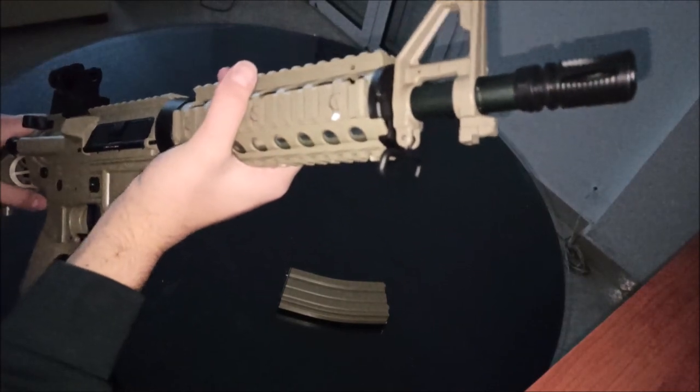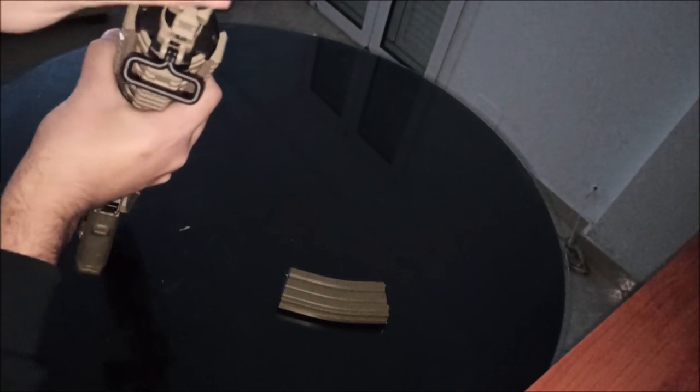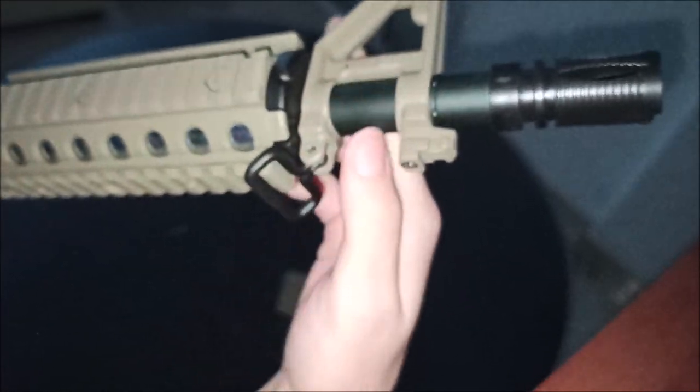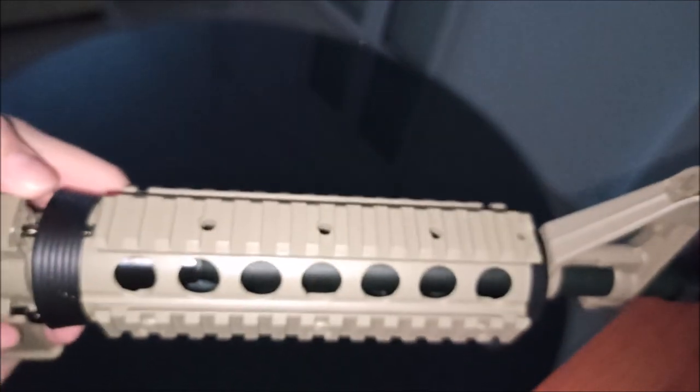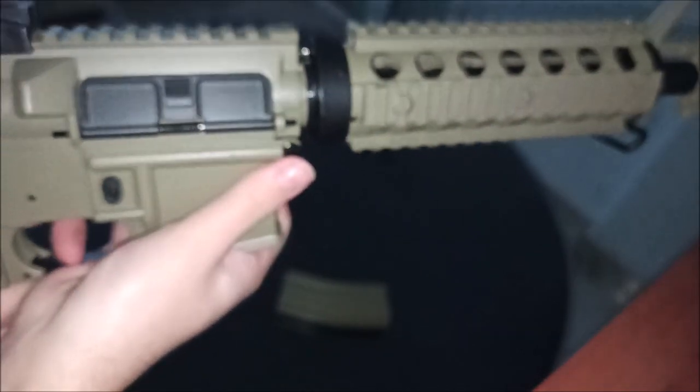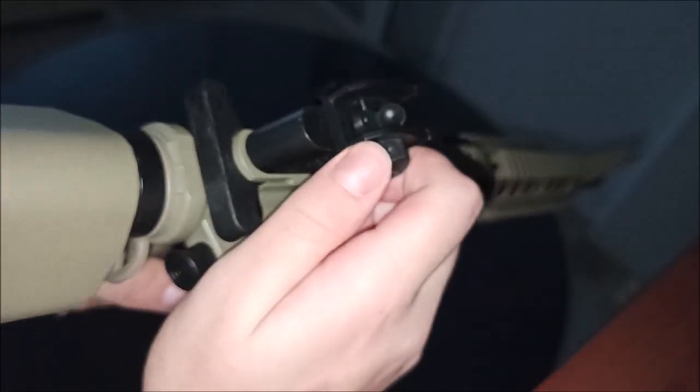Starting up on the front, we've got a plastic flash hider, but it can't be removed. This is all plastic except the outer barrel, which I think is metal. The iron sight on the front is plastic. Got a sling mount over here which is metal. Plastic handguard — this is really dense plastic though. Then we've got full plastic lower and upper receiver, and a fully adjustable plastic iron sight.